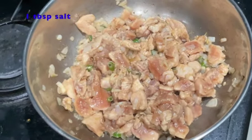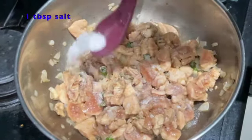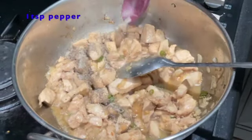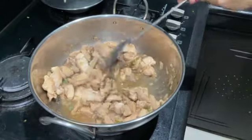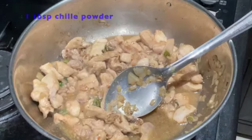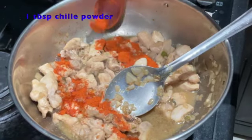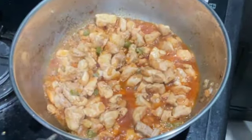Now we are going to add one tablespoon of salt and one teaspoon of pepper and mix it well. Now we are going to add one tablespoon of chili powder. Mix it till it's well combined and let it cook for five more minutes.